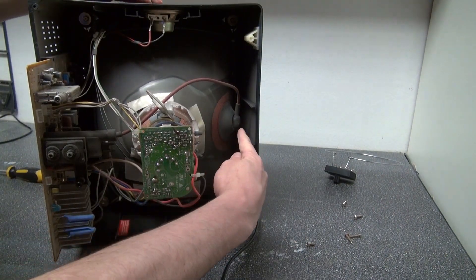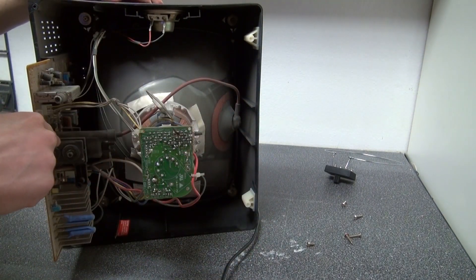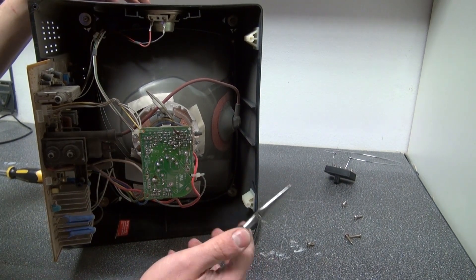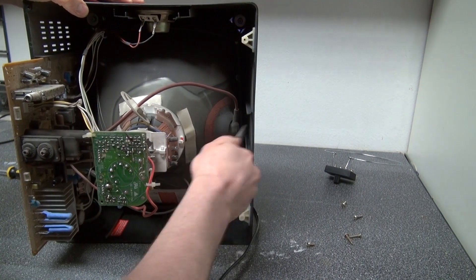This right here is the flyback transformer. What I'm going to do is carefully take my pliers and pull off the suction cup of the flyback transformer.